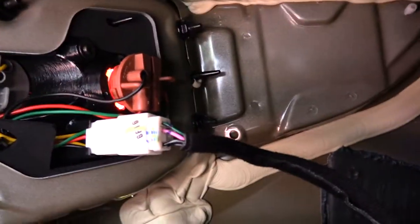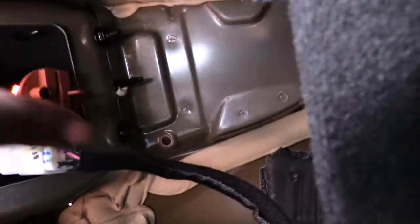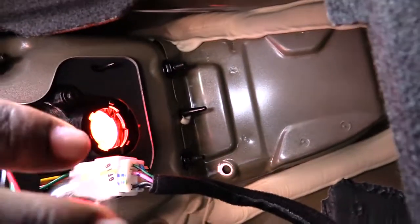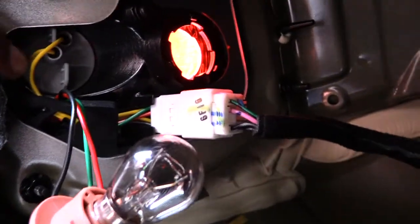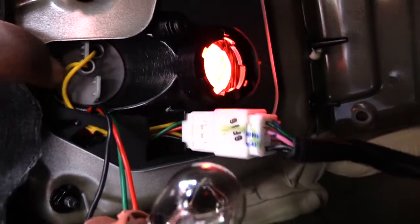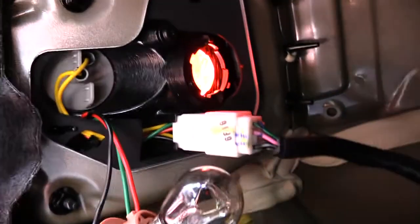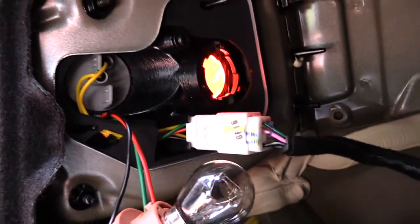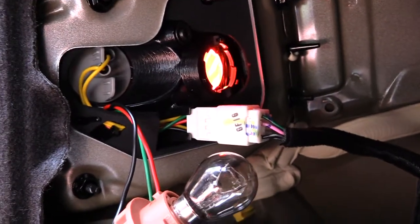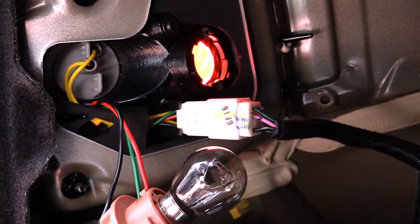If you also need to change your turn signal, you'll see another piece to turn right here — this gray one also has a bulb behind it. One is going to be the turn signal and one is going to be your brake light, so just check to make sure you know which one you're changing by turning on your turn signal or your brake light to see which one comes on.